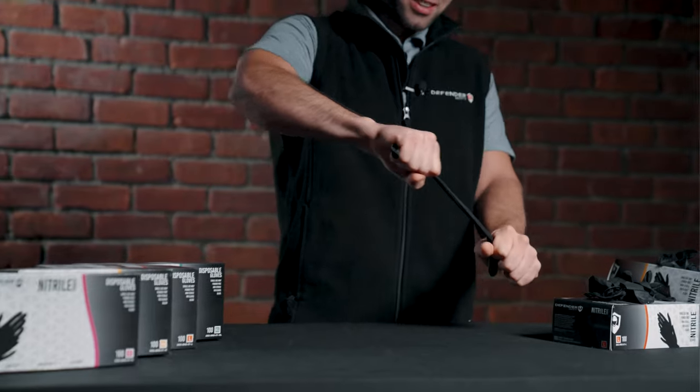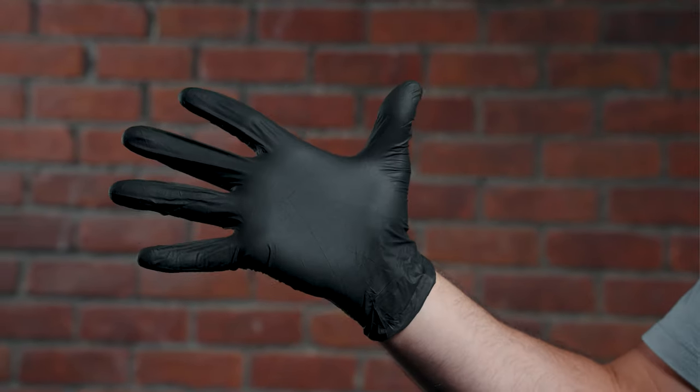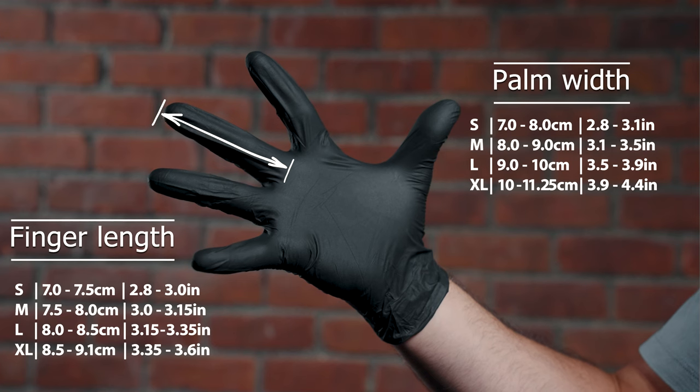All of our Black Nitro Gloves come with immense durability. The list of drugs and chemicals that it's resistant to is listed on the back of the box. Also, you can find it in the spec sheet on DefenderSafety.com.